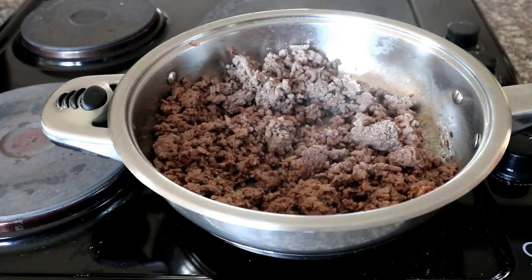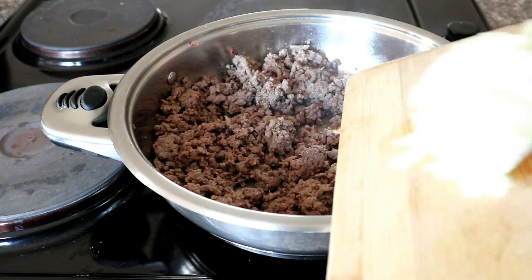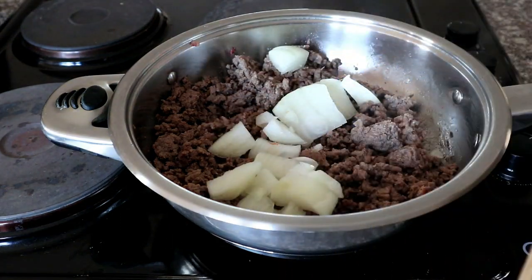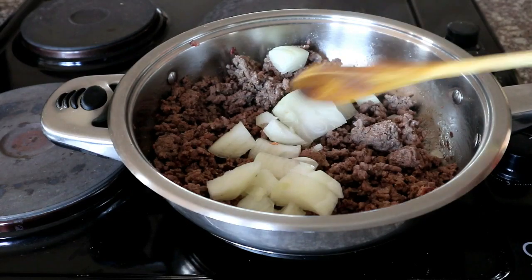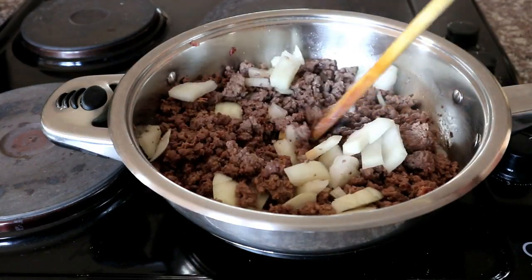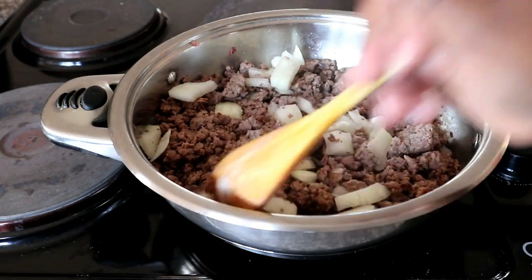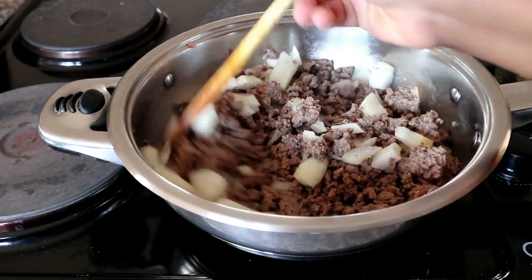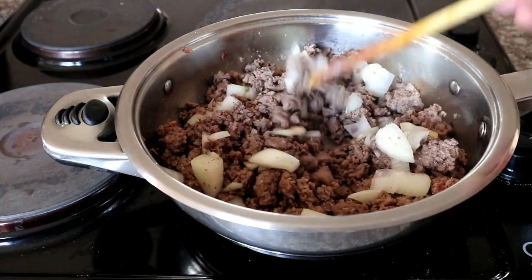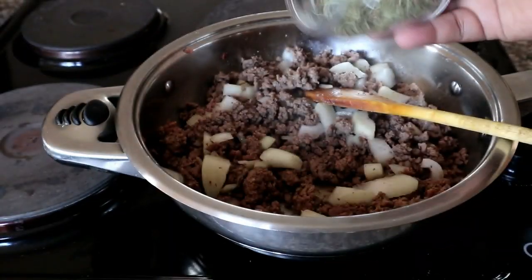Going back to the mince — this is what it's looking like; it's well browned on all sides. So we're going to move over to the next step, which will be to add some onions. I'm going to be sautéing the onions inside my beef mince until they are nice and translucent and fully cooked through.